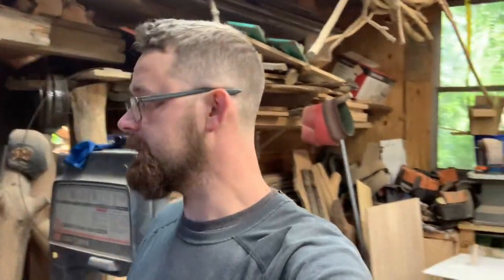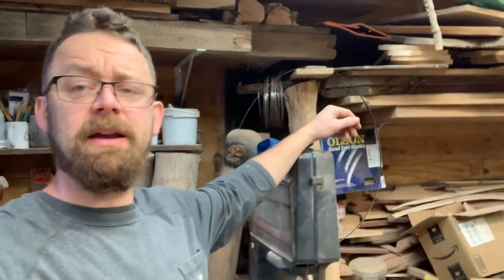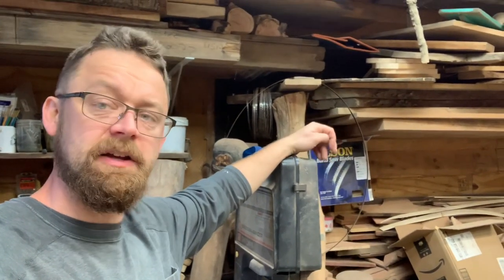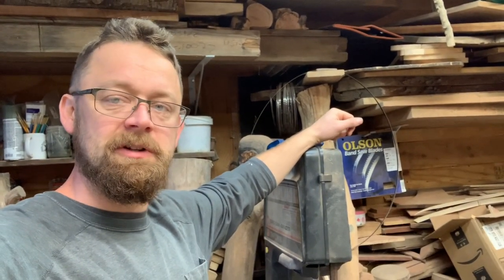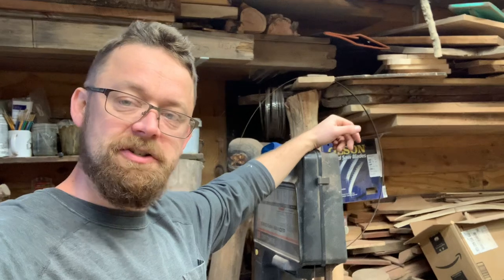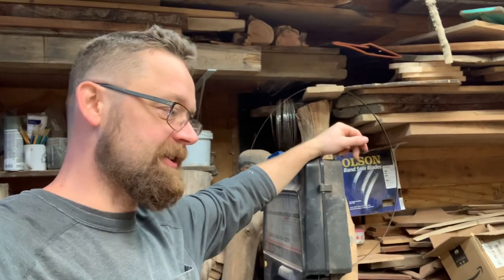Also with hitting 10,000 subs, I am now able to have a merch shelf — so below this video you might see merchandise. We're going to start working on some new designs and adding them on there. I had some old ones that I didn't like the way they came out, so I deleted those and left the design that's currently there, which is my YouTube logo. We'll be working on some chainsaw designs and having some cool stuff up for you guys. It's another way you can help support the channel and show your support for the work we're doing together here — learning and growing.